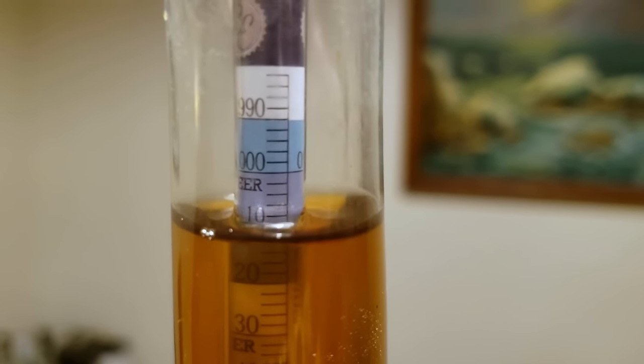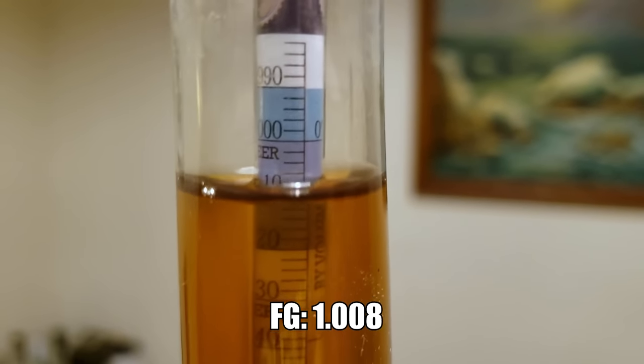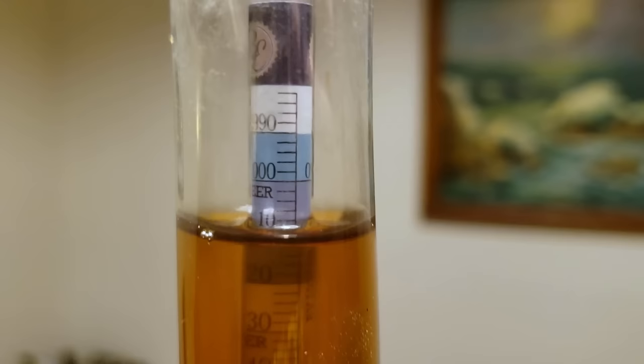So this is our final gravity. Fermentation was very quick — we're at about 1.008, which is nice and dry. I pitched a very large and healthy starter and it absolutely chewed through fermentation — everything was completely finished after about five days. My fermentation schedule started at 62 degrees Fahrenheit and ramped up by one degree per day, ending at around 67-68 degrees. I bumped a couple degrees in the last day to dry out the beer a bit, and was pleasantly surprised to see a final gravity of 1.008.